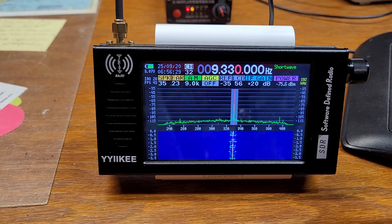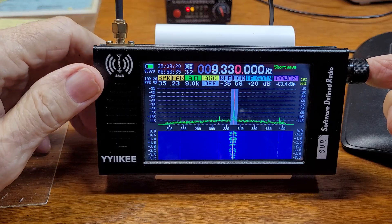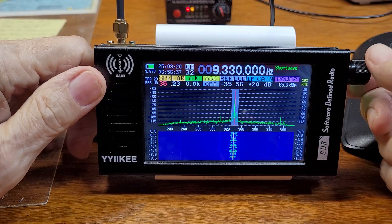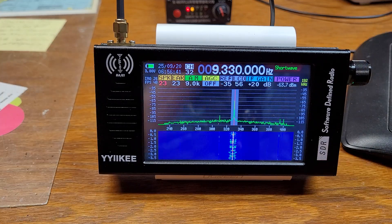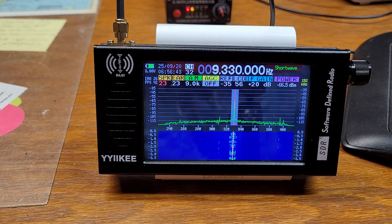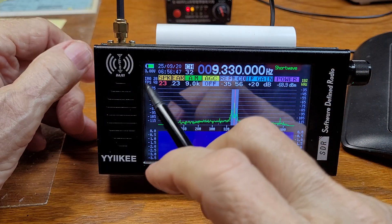Also, something I didn't mention before — you have to push to get to the speaker to turn the volume down, which is a little bit of a nuisance.